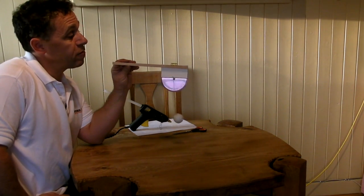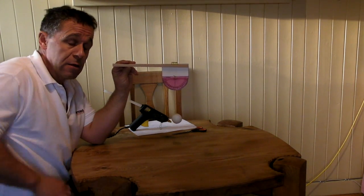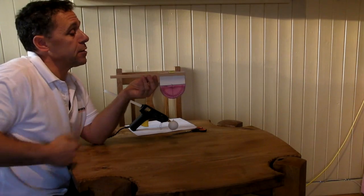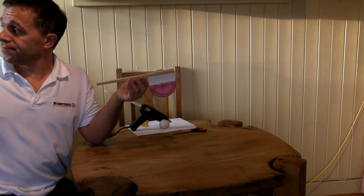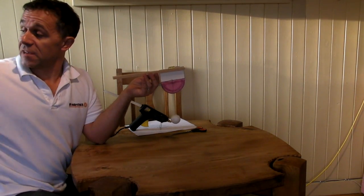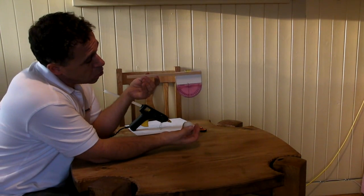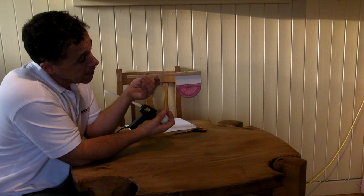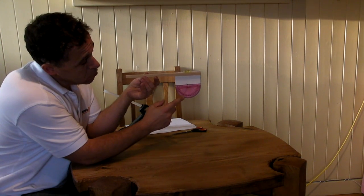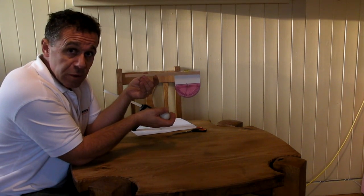And there is our finished anemometer. Before we go out and use it there are a few things to think about. If you're measuring wind speed you really need to be facing into the wind, so go to your weather vane because it will tell you which way the wind is blowing. The faster the wind blows, the more it will push on the ping pong ball and change the angle of the string, so the angle you measure on the protractor is a measure of the wind speed.